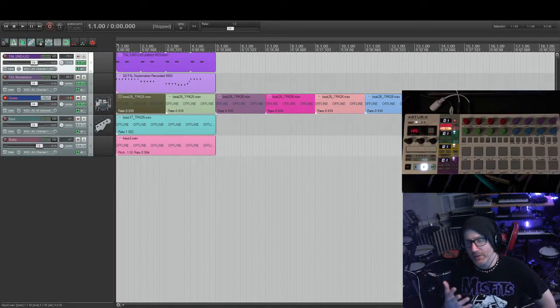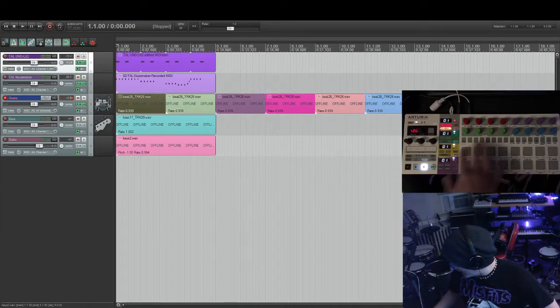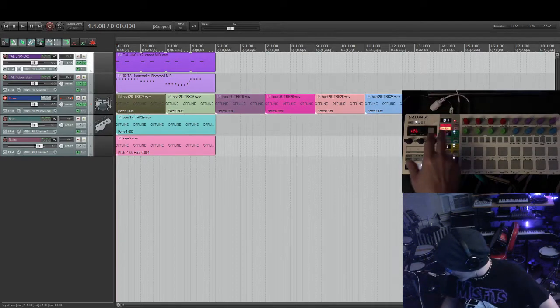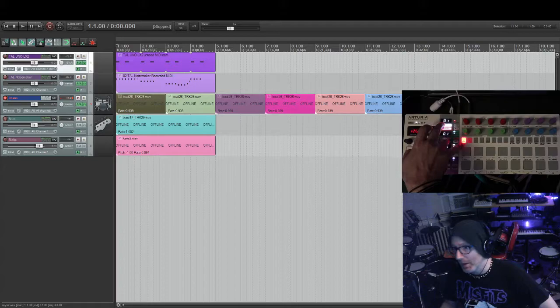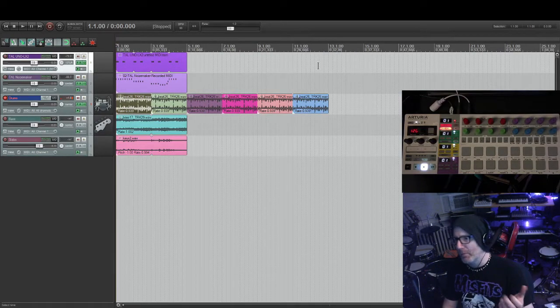Hey everyone, I'm back with part 7 in my MIDI mapping / MIDI controller control surface for Reaper series. In this video we're looking at the Arturia BeatStep Pro, which isn't really ideal for a lot of reasons — basically all the pads are mapped to Reaper functions and the step buttons are more Reaper functions, so you can't really play anything. It's good as a controller sitting next to your main keyboard or drum pad.